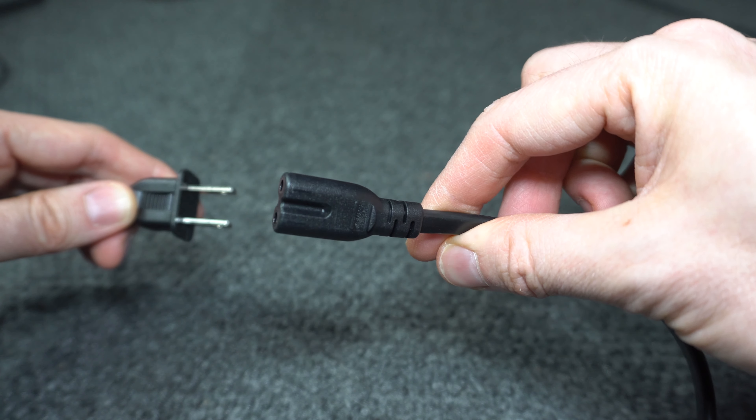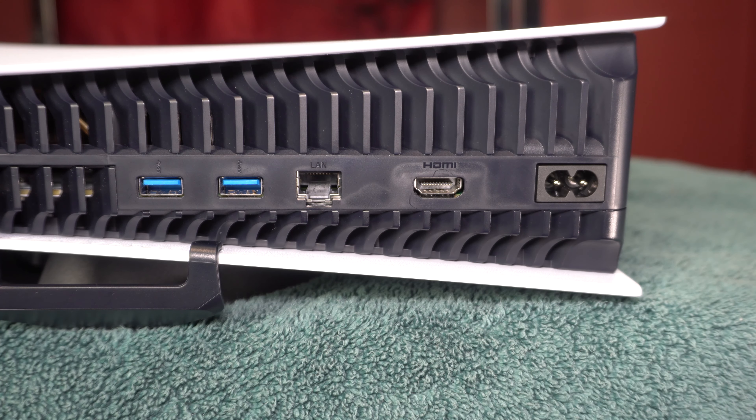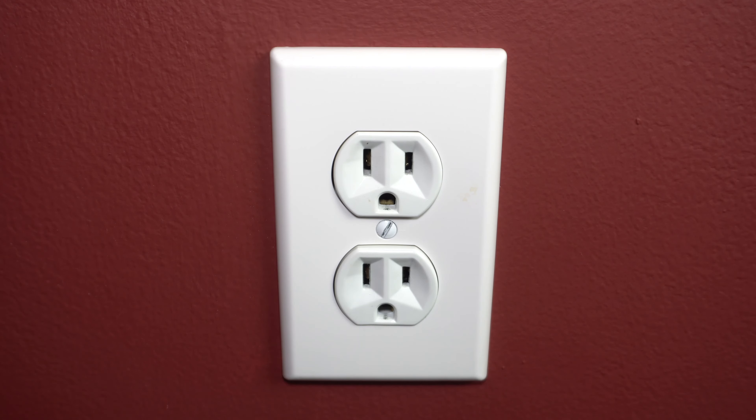Take the power cord and plug the end with the two holes into the back of the system. It doesn't matter which way you have the holes situated. Plug the other end into the outlet.